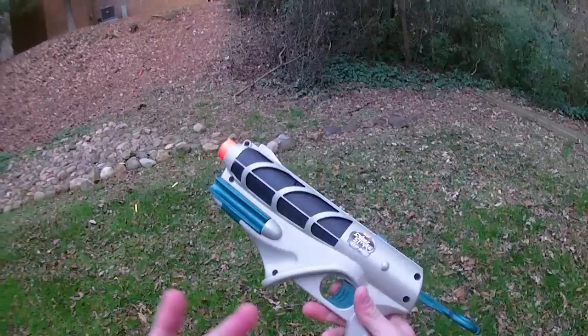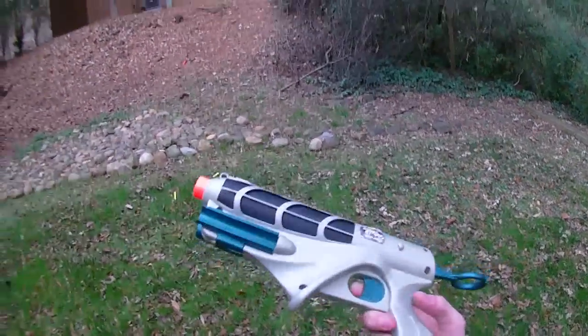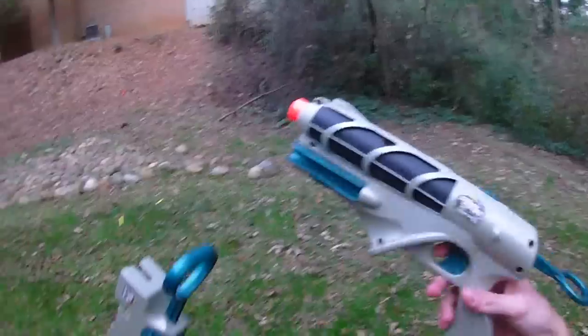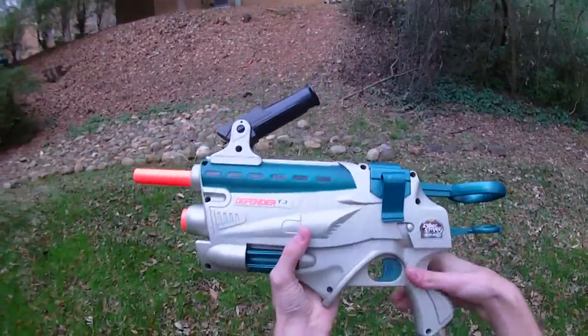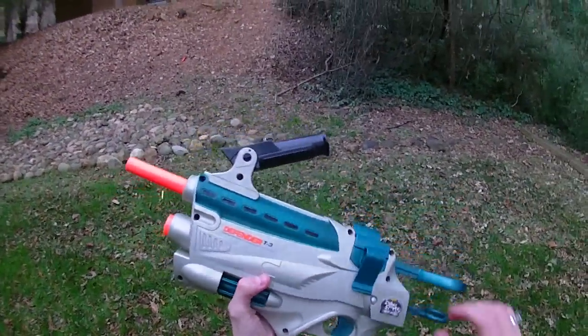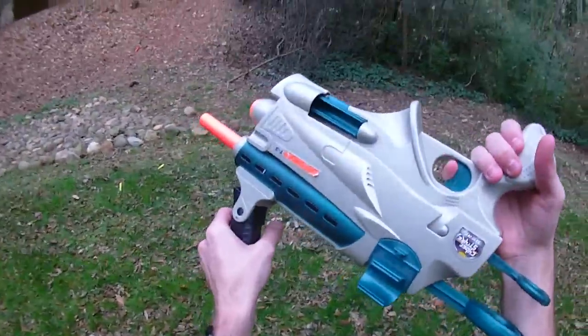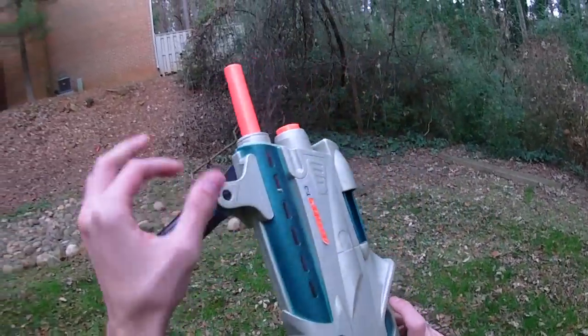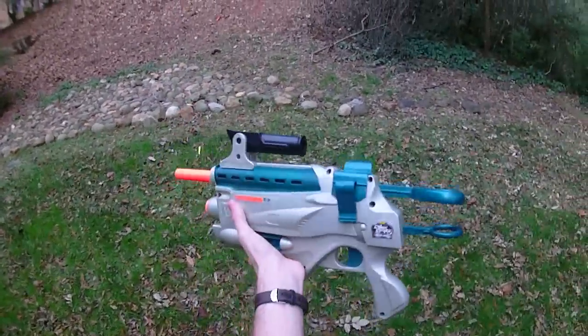And if you look at my original mod guide and review for this blaster — the bottom part of the blaster, which you can check out here — you can see that this can get some pretty insane performance. So that is my review of the Nerf Cyberstrike Defender T3. I've never been quite sure what this handle up here is for — maybe you're supposed to take it apart. And that is it. As always guys, thanks for watching. I appreciate your viewership.